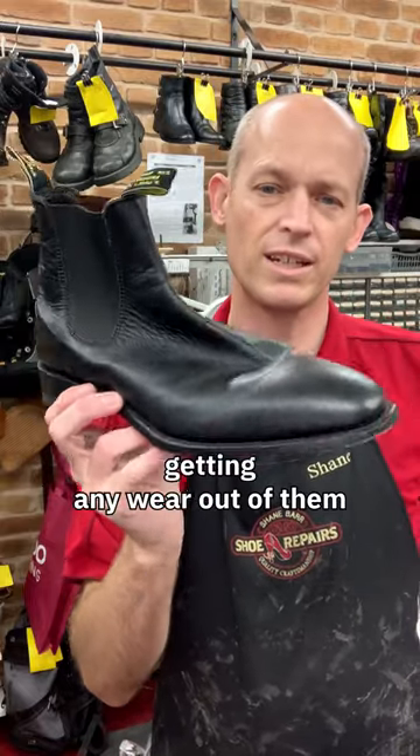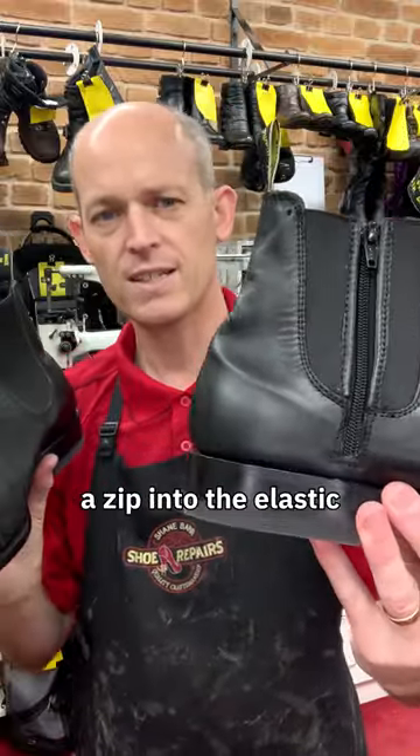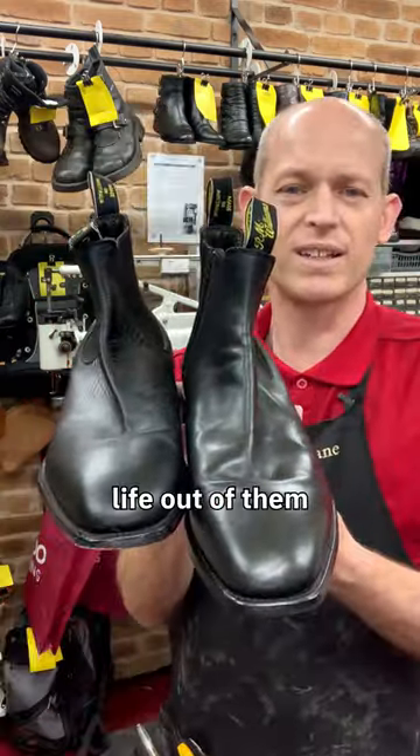Lovely pair of boots but the customer's just not getting any wear out of them because he can't get them on and off easily. We've gone ahead and added a zip into the elastic, we've bound the edge of the elastic, that way the elastic's not going to fray and give him a polish up so he can get some life out of them.